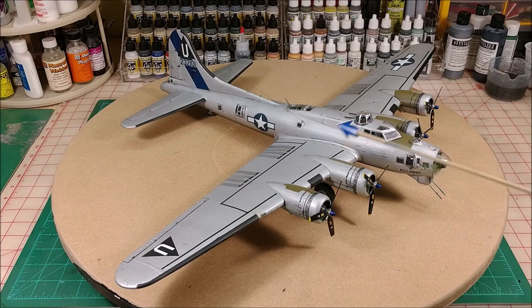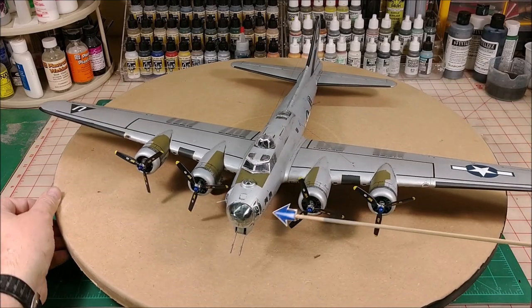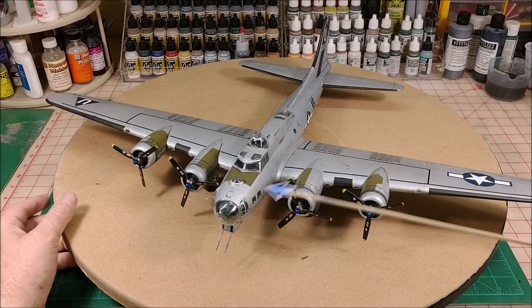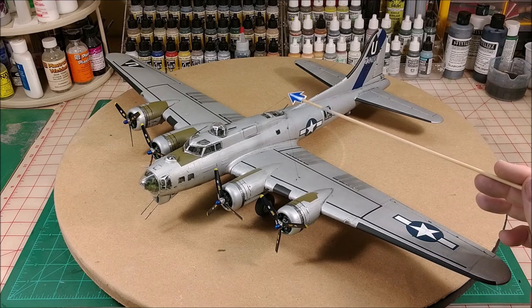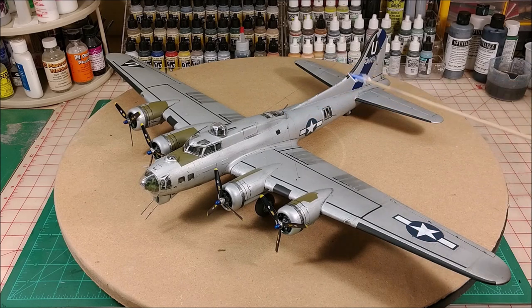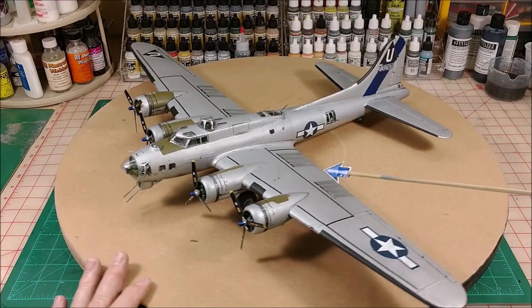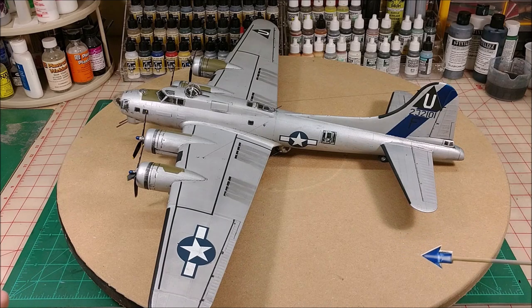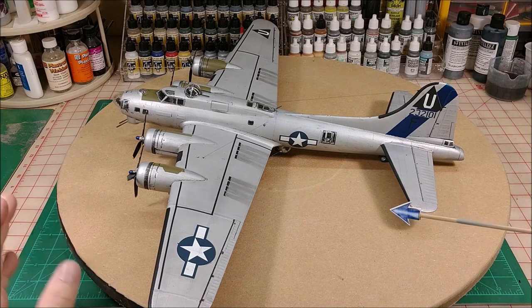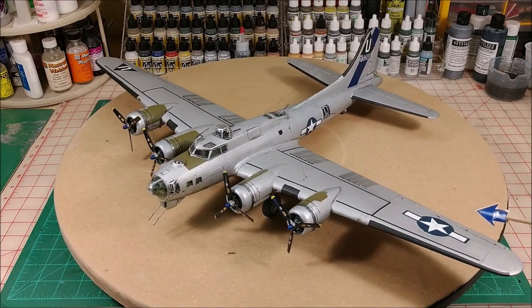I kept breaking the guns off — I had lost the one gun up front, the side gun here, I broke the top gun, and broke the other side gun as well. I snapped those off when doing the washes. Everything has been flat coated. This thing is so big I had to put it on the turntable — it's just freaking huge. It's got a 26-inch wingspan from tip to tip.